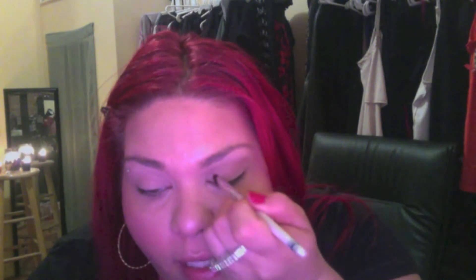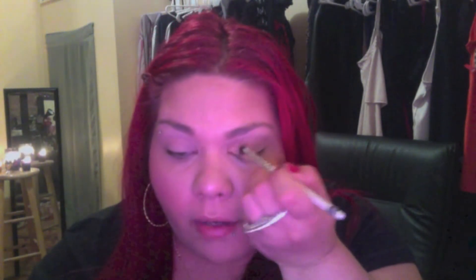So next, for your eyes, you can take the Naked Palette — this one or the Naked 2 — and go into your crease. Then you're going to be taking Half Baked, which everyone knows from the Naked Palette, and putting it on the first half of your lid. Pack that on — I like to pack a lot of it on.